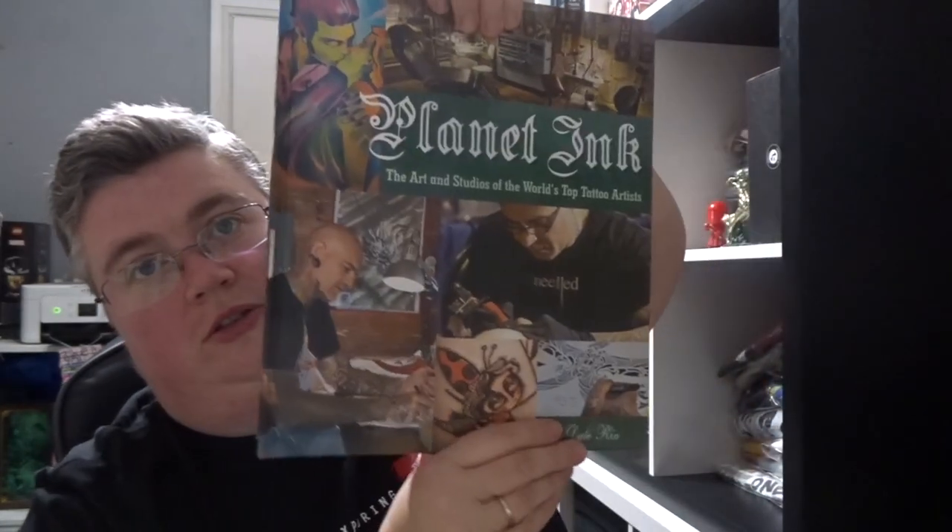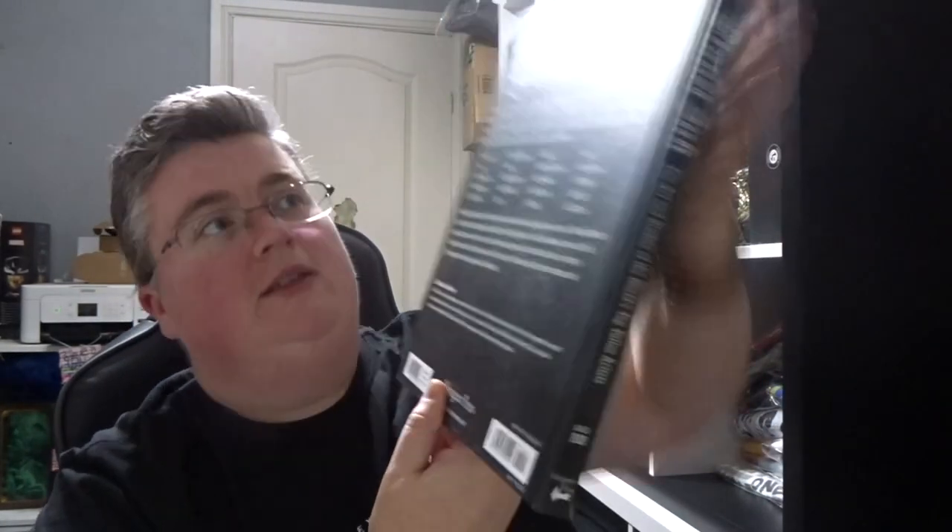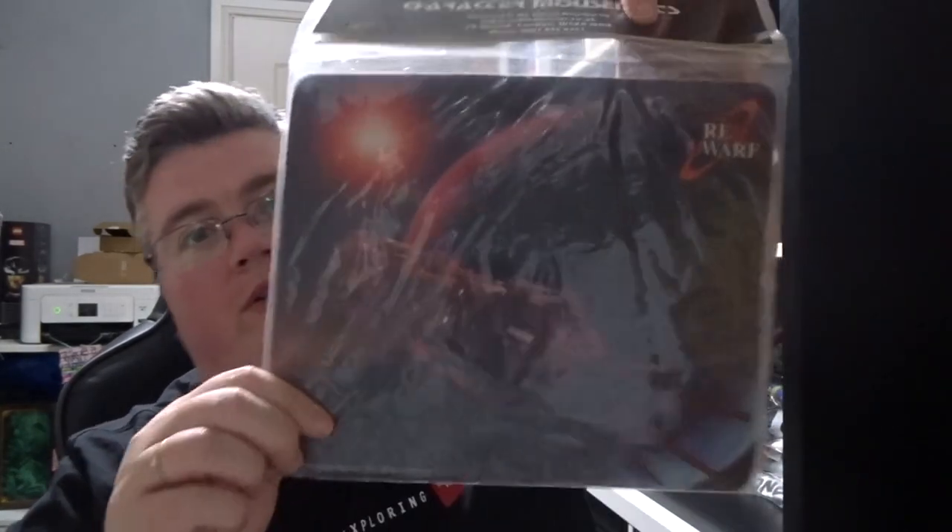I can't think of his name — it's the other guy. Planet Inc — the art and studios of the world's top tattoo artists — that's a pretty big book, pretty cool. Red Dwarf mouse mat. Weird — a Deadpool DVD, sealed. Oh, another Stranger Things — what's he called?